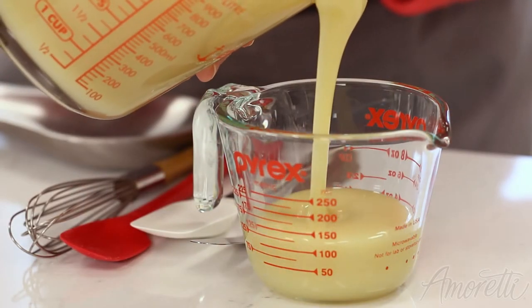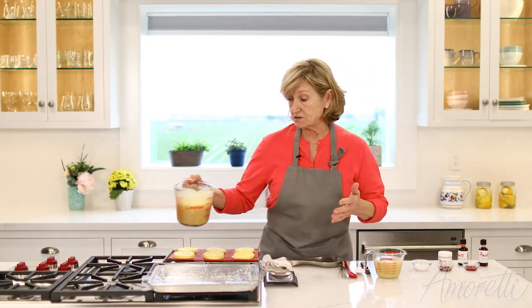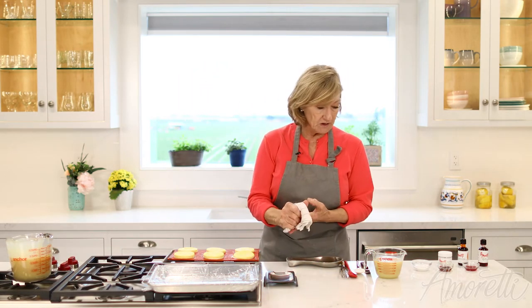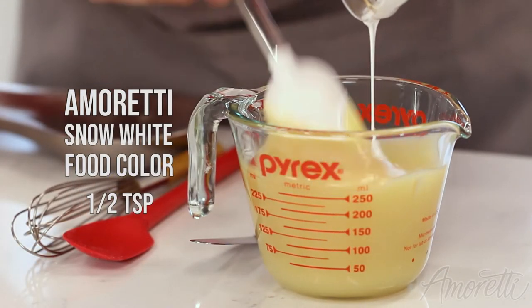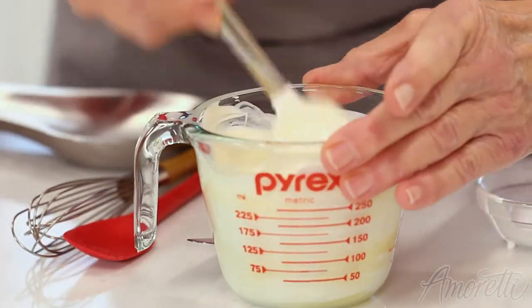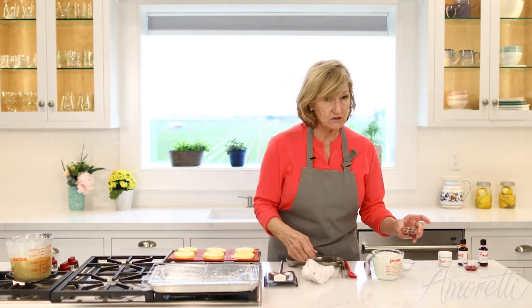I have the orange mousse that is frozen. I'm going to color the glaze a little at a time — depending on how many colors you're going to use, you'll have that many containers. I'm going to start by making this white, so I'll add our snow white color.